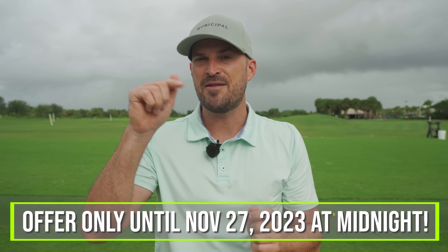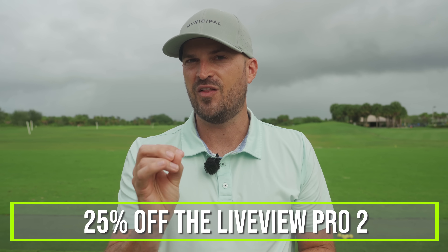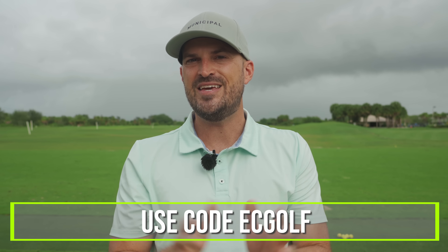we have an awesome Black Friday special with Live View Golf. You need feedback, and I really want you to get this to help you improve your game faster. Simultaneous video feedback is the only thing I've found that can really make a difference in your game super fast. For this Black Friday, between today and Monday, November 27th at midnight, you can get 50% off the Live View Pro and 25% off the Live View Pro 2. Use code ECGOLF. We'll put a link down in the description below. The next 50 seconds I'm going to explain how you can use it and why you're going to benefit from it. Then we'll dive into the video.